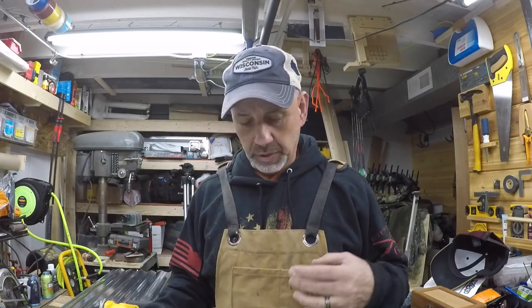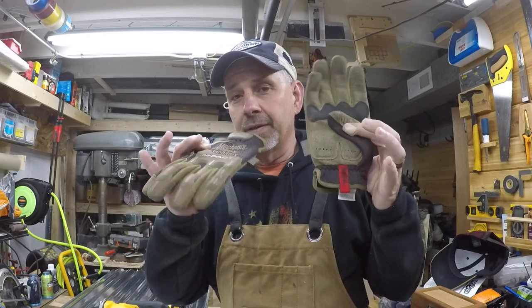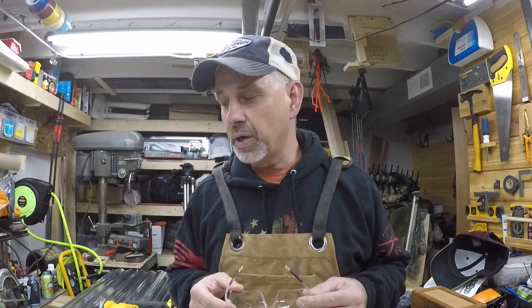I put on my little vest so I don't set my clothes on fire with the metal hitting me. I've got some gloves and my safety glasses. Let's get going on this — I'm going to show you the little fence real quick and then we'll cut this metal.